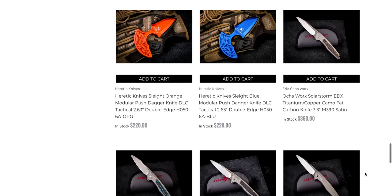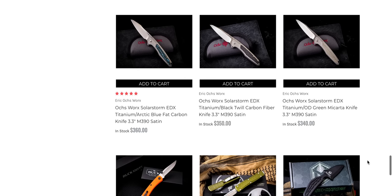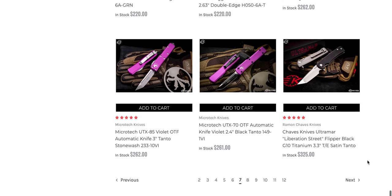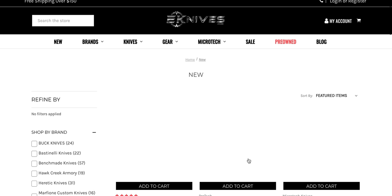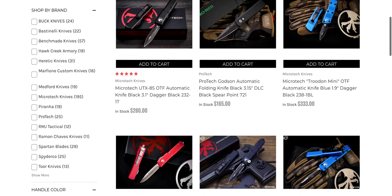Let's keep going here. This is the Solar Storm EDX — that is a great knife. I have reviewed it. It is wonderful and absolutely worth the money. I'm glad that they carry stuff like that too. Chavez Ultramar Liberation with that super aggressive tanto — we're going on eight pages now, and I'm still very interested to see what I'm going to find buried back here.